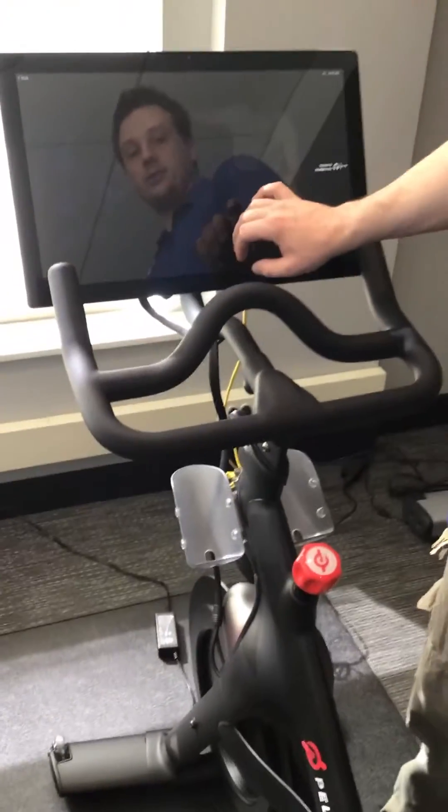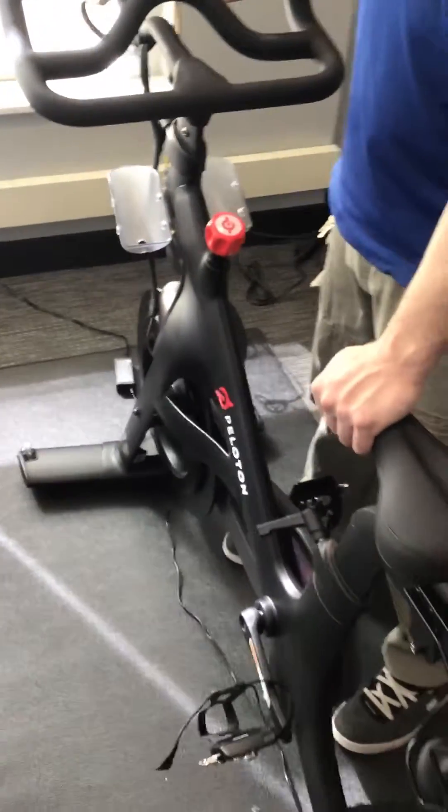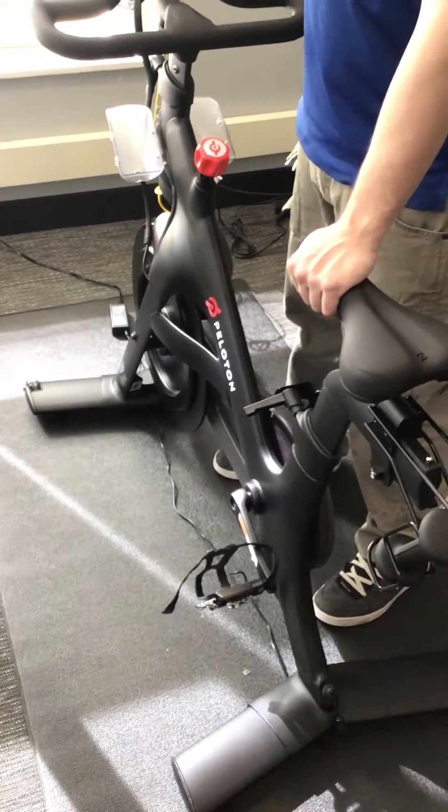If you already have an account, enter your username or your email, followed by your password.